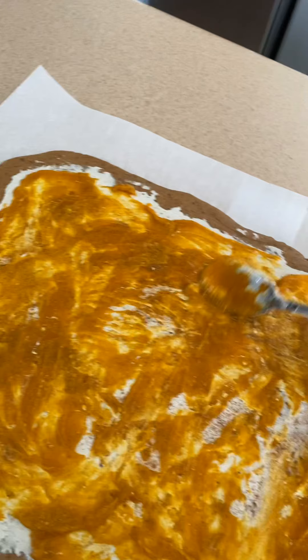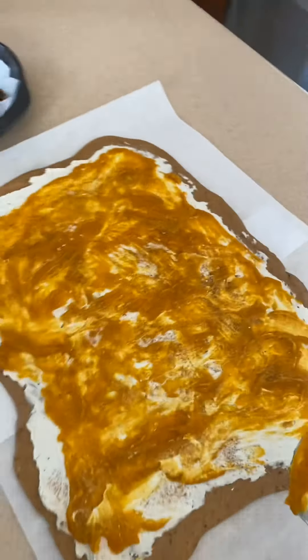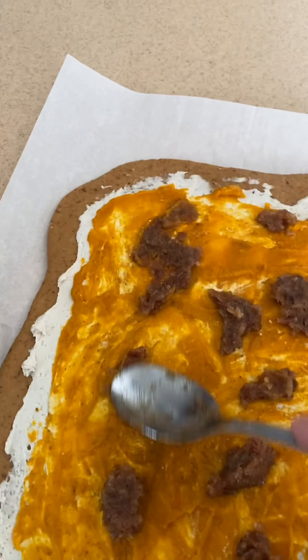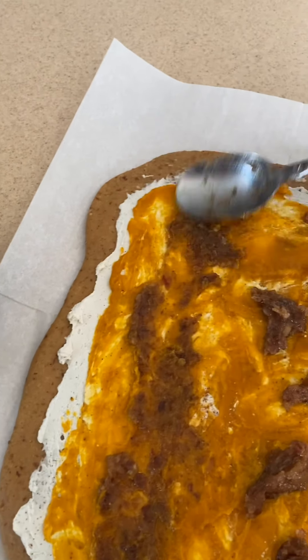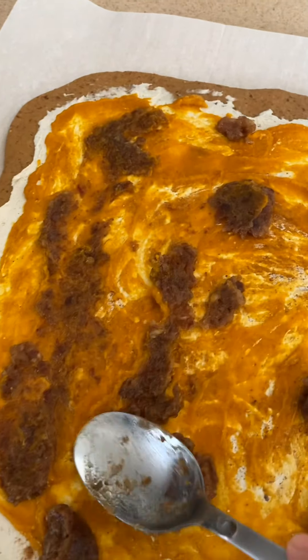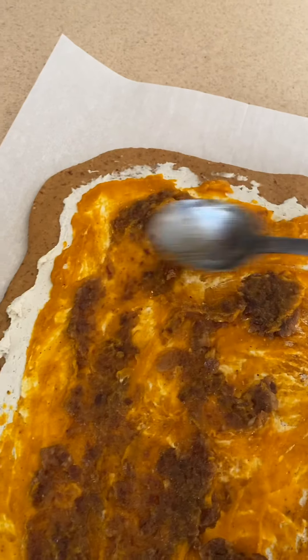All of the sweetness from our filling is going to come from our dates — the date mixture right here. There's no sugar in the cashew cream cheese and no sugar in the pumpkin puree. This is what's going to give us the sweetness in the filling, so I want to get this spread out as evenly as I can.